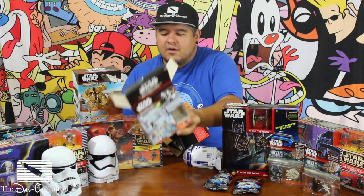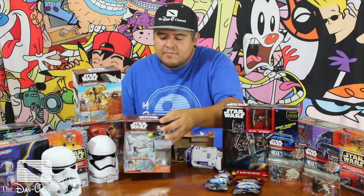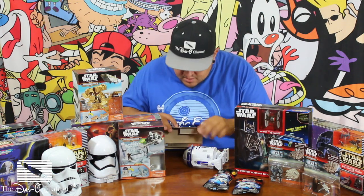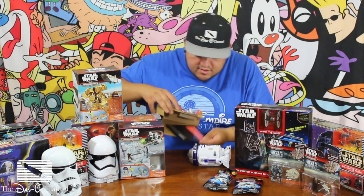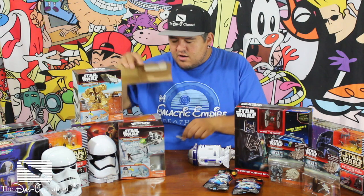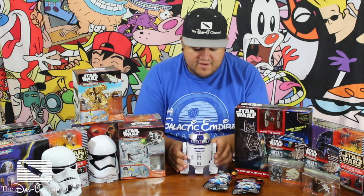Worst unboxer ever. Alright, let's put this off to the side, close the box. There is a tiny figure — he fell out. I've got some R2-D2 instructions. I've got another little figure there. So this is him, this is R2-D2. He looks pretty neat — fancy little guy.